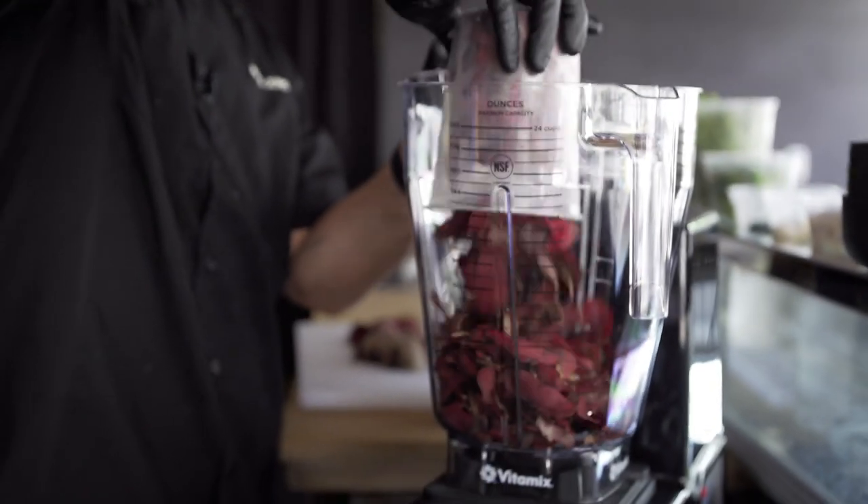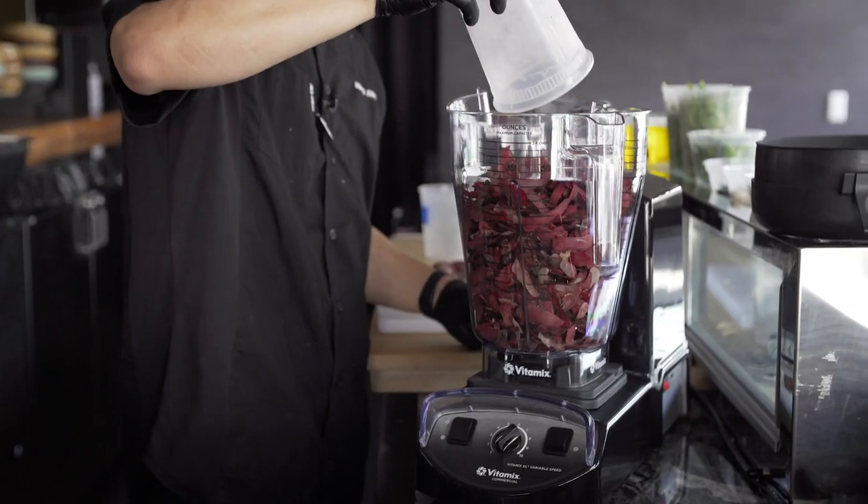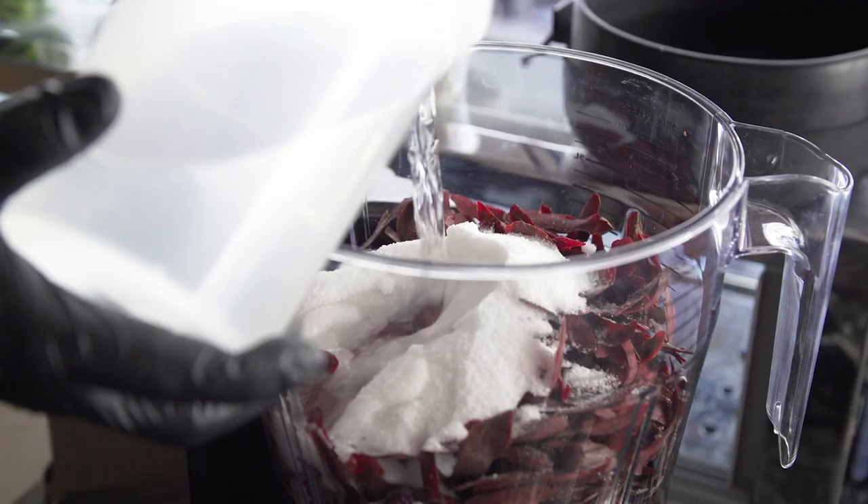We don't want to waste any of our scraps, so we use our beet skins to turn them into a cure. I'm going to add the beet skins 50-50, which is sugar and salt and water, to make it into a puree.